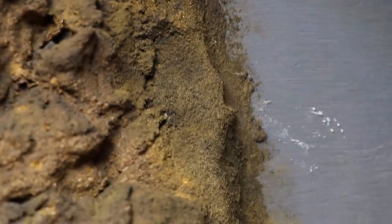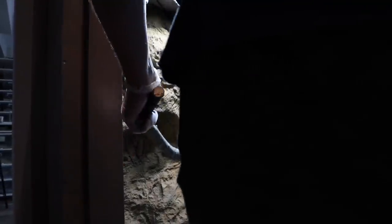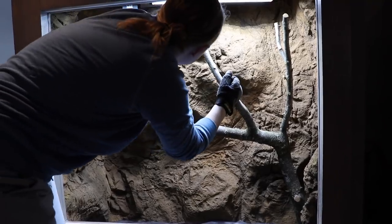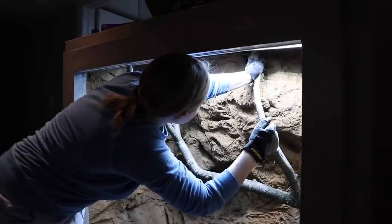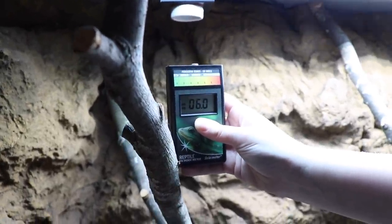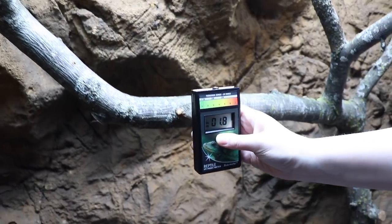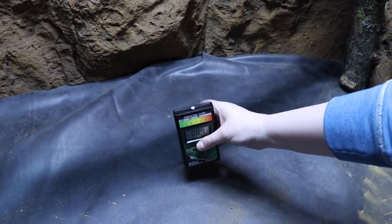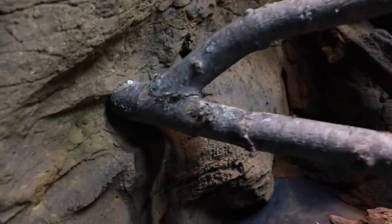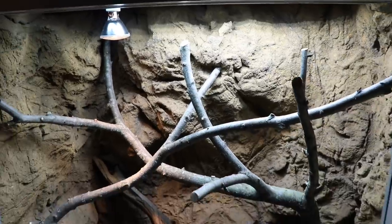With the patch job completed, it's time to get the logs in the tank. The giant one was a struggle to get in; the rest were fairly easy. This main branch is huge and didn't fit properly at first. After getting it in, we checked the UVI of various different parts of the tank so we know he'll be getting differential exposure to the UVB as well as the heat. Here is the final branch placement — anchored in with screws going all the way through the background, with lots of branches for him to perch on.